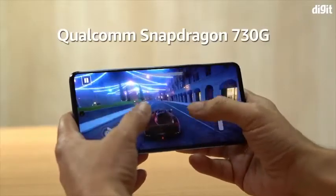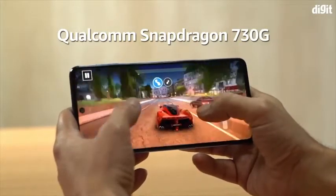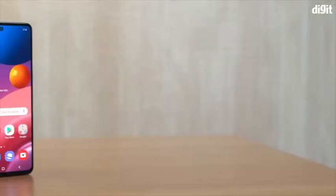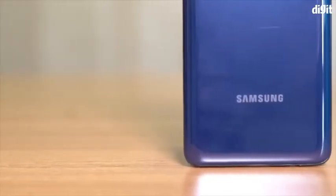On the performance side, you get a Qualcomm Snapdragon 730G SoC that has been specifically designed for gaming and is set to offer a 15% graphical increase compared to the standard 730. So those planning to game on the Galaxy M51 should be in for a treat.